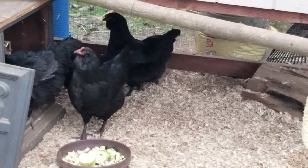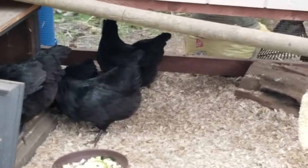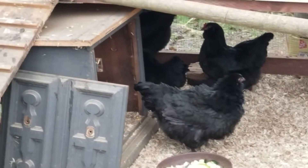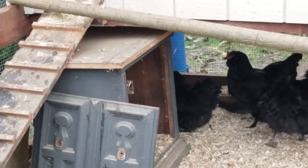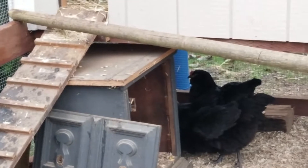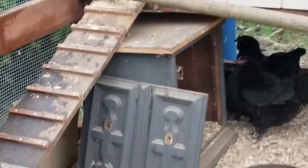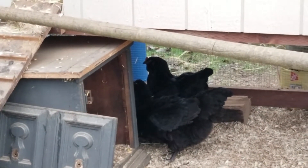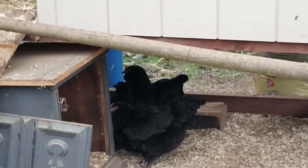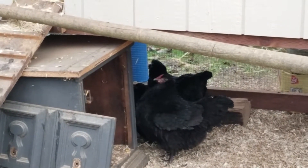I didn't recognize it because I'm new at this chicken thing, but I've been watching YouTube and noticed her feet were not looking like the other feet at all. So what I'm doing is spraying with rubbing alcohol three times a week for two weeks, as they suggest. After spraying their feet with rubbing alcohol, I coat their feet in Vaseline, which should smother the mites. Those awful things — I hate them.